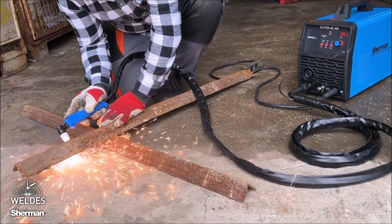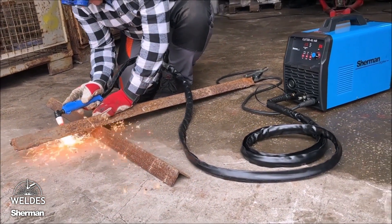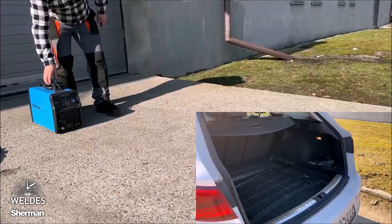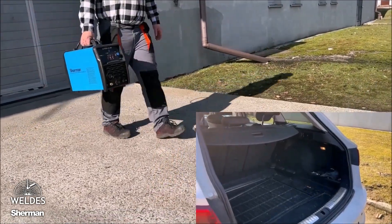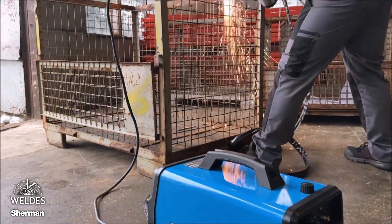The Sherman Cutter 45 Air is suitable for cutting all electrically conductive materials, such as carbon steel, aluminum, or stainless steel. Light, mobile, taking up little luggage space, and with a built-in compressor, it makes the cutter an ideal tool for fieldwork and where there is no possibility of connecting a compressed air network.